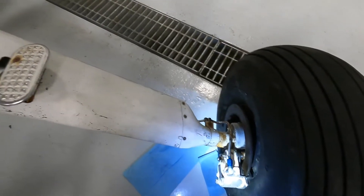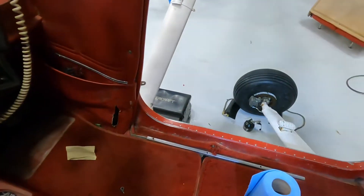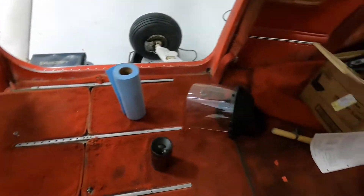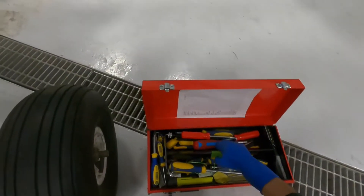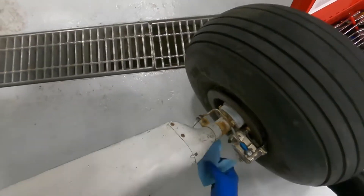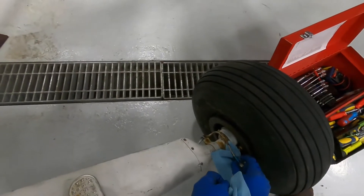We're going to pull that brake caliper apart. We fill it with some fluid to make sure it's not spongy or anything. Tyler will be on the other side. This thing is going to have a bunch of fluid come out because it's the downside of this fluid line.